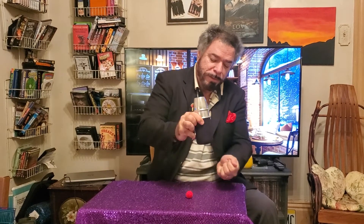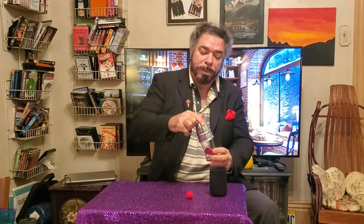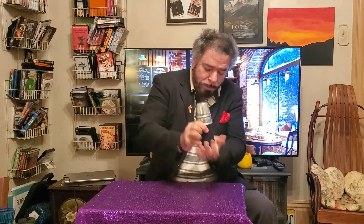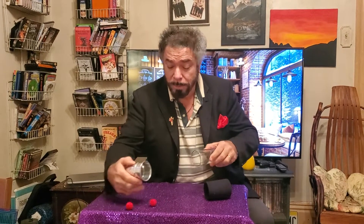Here we have ball two — watch, it defies the laws of physics because it goes right through. Simply amazing. Now we're going to take these two balls, place them into the glass and cover it up. Now the third one is always the hardest for some reason — I don't know why, but it usually is. Watch — bam. So here we have three balls and an empty cup.